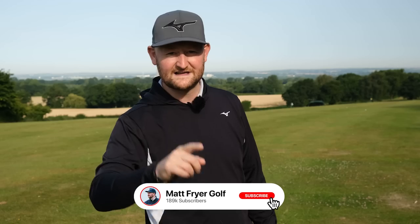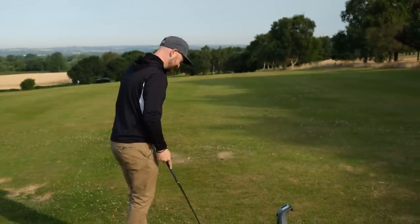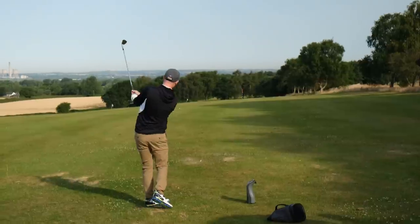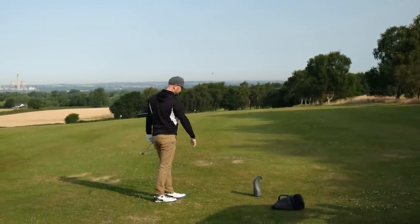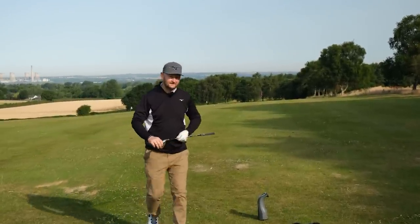Thanks for watching — make sure you're hitting that subscribe button for loads more free golf tips, and I'll see you in your next lesson. I'm going to hit one more because I'm so impressed: 51 yards — not bad!